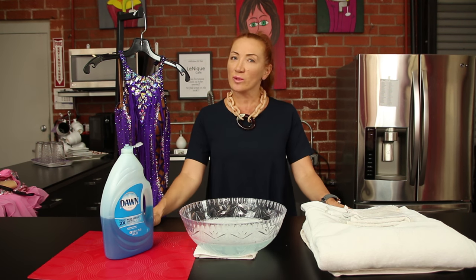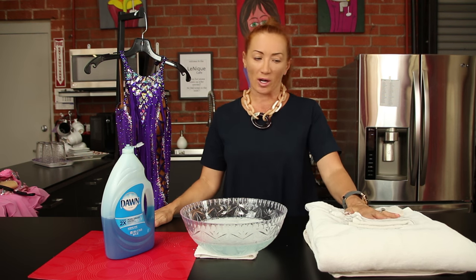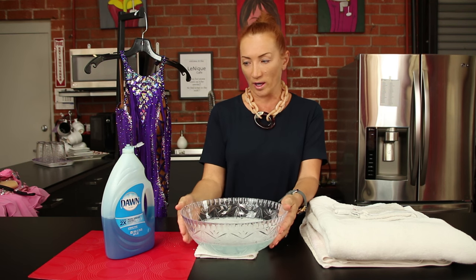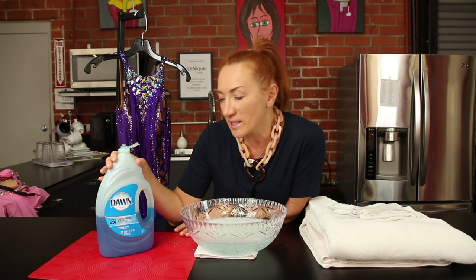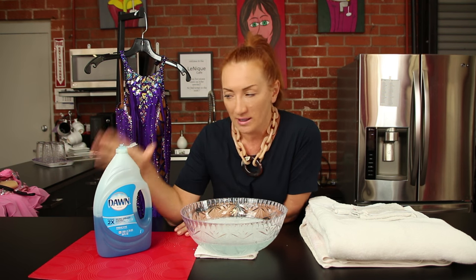Today we'd like to share with you how to keep your dresses clean and fresh. A couple of things you will need for this process is plenty of fresh dry towels, a bucket with warm water and dishwashing liquid. That's one of our secrets at Lenique. We use this because it actually takes the grease away and keeps the tannin away from your dress. It's fabulous.